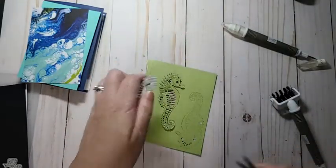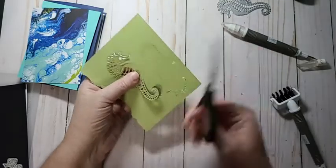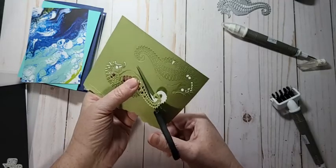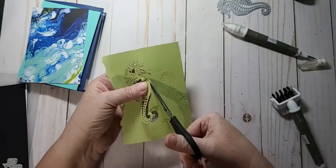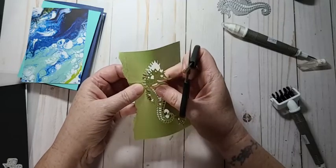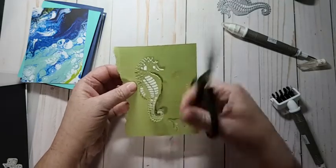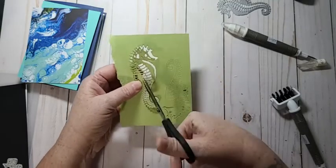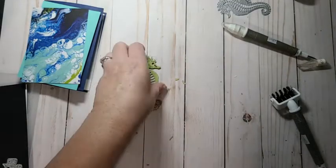When you use this die it doesn't actually cut out the whole thing, but if you take your snips you can separate him from the cardstock — because I kind of like him not attached. Trying to do this without bending it because I want him detached from the cardstock.